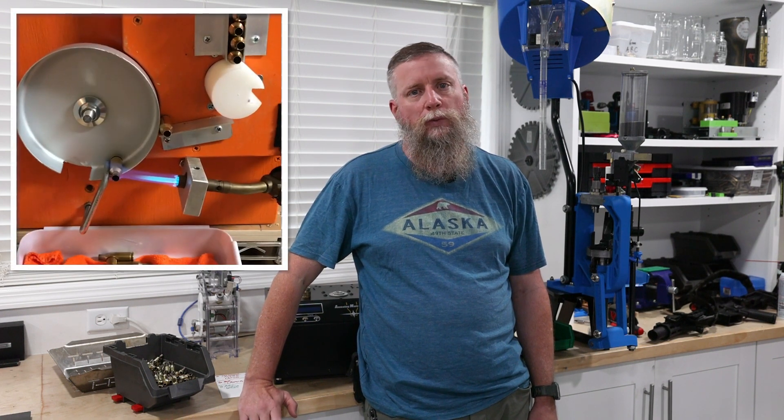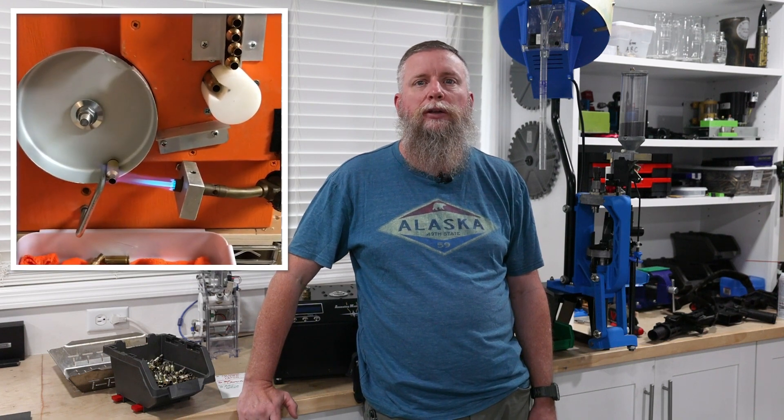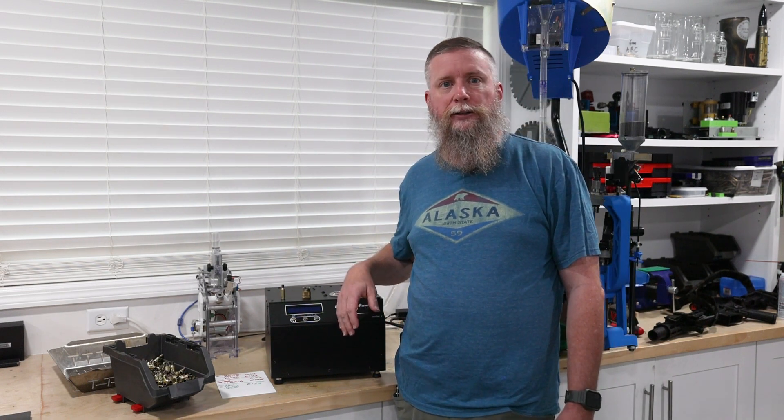I started off the way a lot of people do, with a blowtorch and a deep socket and a drill, using Tempilaq and things like that. Then I moved to a DIY rotary block torch, and that worked all right for a while too. And then finally I went to the AMP Annealer, which is an induction annealer.